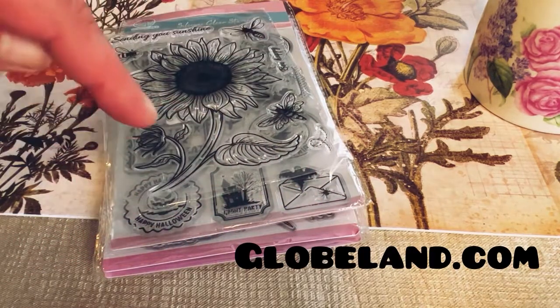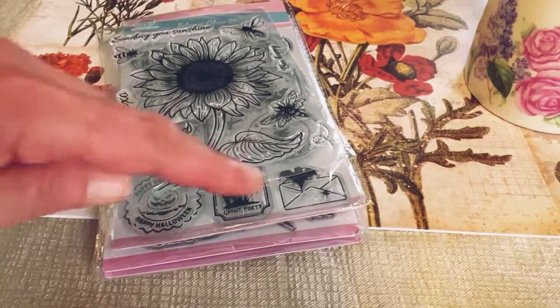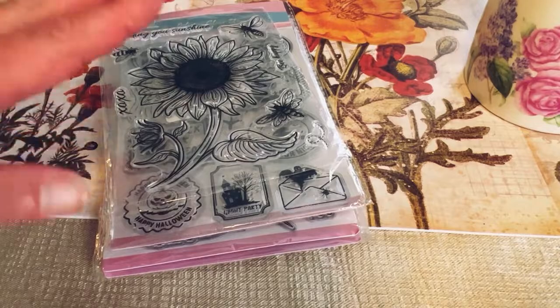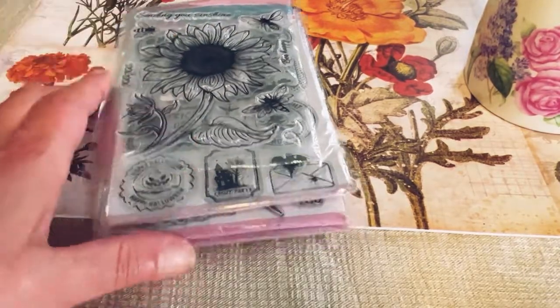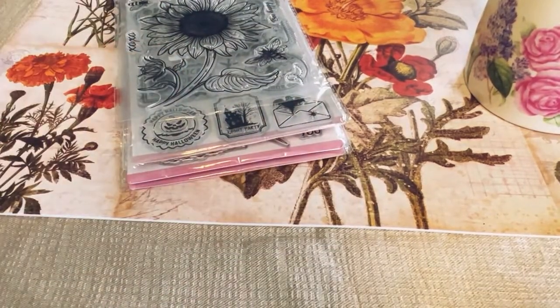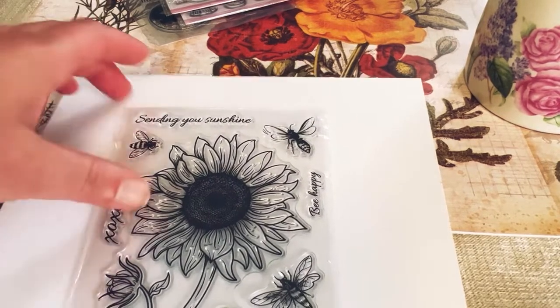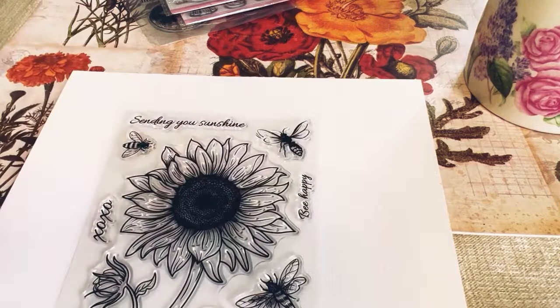Here is how you can contact them: globeland.com. All the links to their website and everything will be in the description below with all these stamps if you like them. I'm going to get out a beautiful white sheet of watercolor paper and show you each stamp. I don't have any acrylic blocks — they're all in my other apartment — so today I'm just going to be showing you what I got.